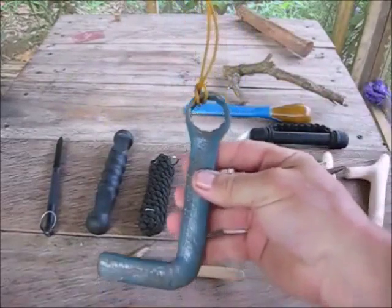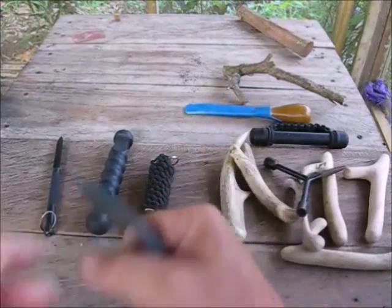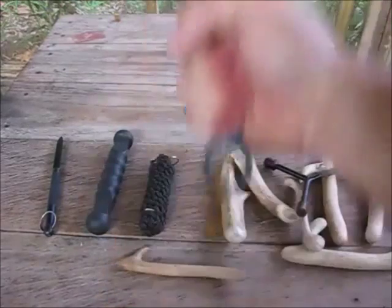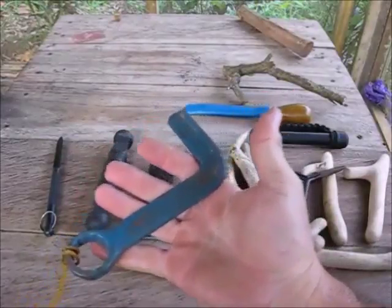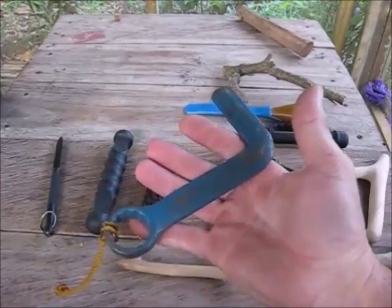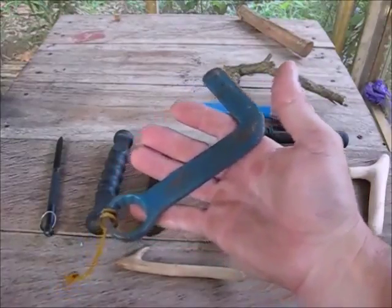This is just a box end wrench. I cut off the open end and bent it around a 90-degree angle, and now it fits in your hand for upward and downward strikes. This is not illegal to have — this is a wrench. You can have this in your car anywhere you want. It's only illegal if you use it, but if you use it for self-defense, I don't think it is illegal.